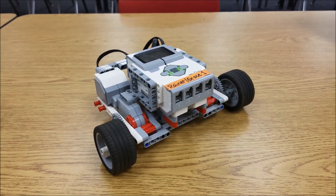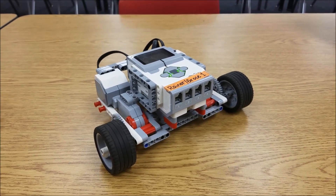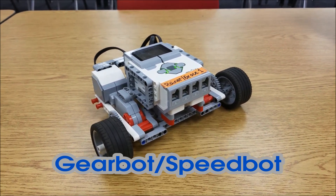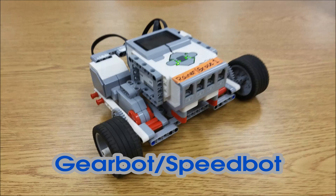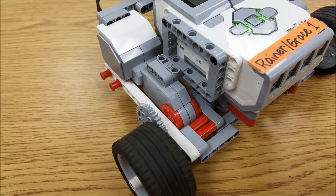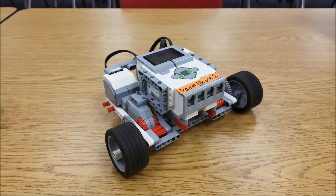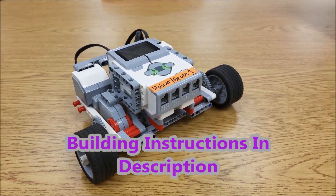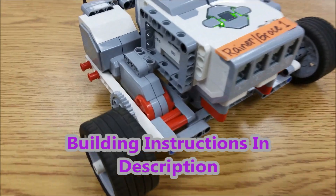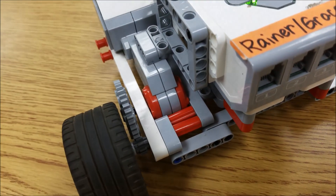Hey everybody, what's going on? It's Mr. Hino with Mr. Neal's Lego Robotics. What you see in front of you is the Lego Mindstorms EV3 GearBot — actually it's the GearBot slash SpeedBot, and the only difference is what you do with the gears. If you have it a certain way it becomes the SpeedBot; if you flip it, it becomes the GearBot. We took the instructions — which I will put in the description for the build — and the program is left up to you, but as long as you can figure out how to set up your gears, it should be a great build.